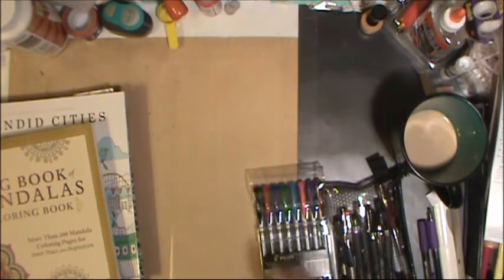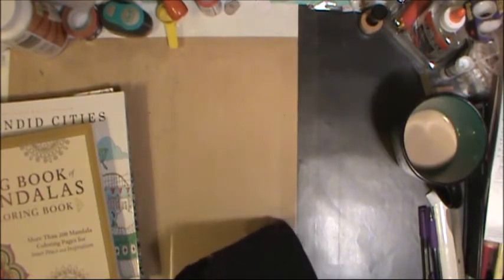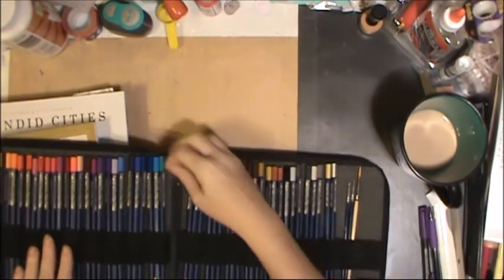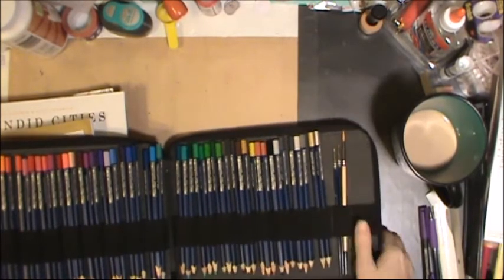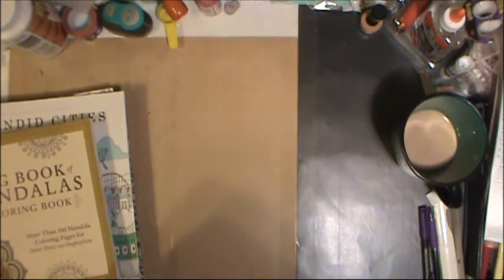I also have a water brush I keep in my bag for when I'm using water-reactive pencils. Here are some of the pencils I've used in my coloring — these are the Faber-Castell Art Grip Aquarelles, which are water-reactive, so I keep paint brushes ready for when I want to use those. I also have Inktense pencils, which I don't tend to use in the coloring books much because they're my more pricey pencils.